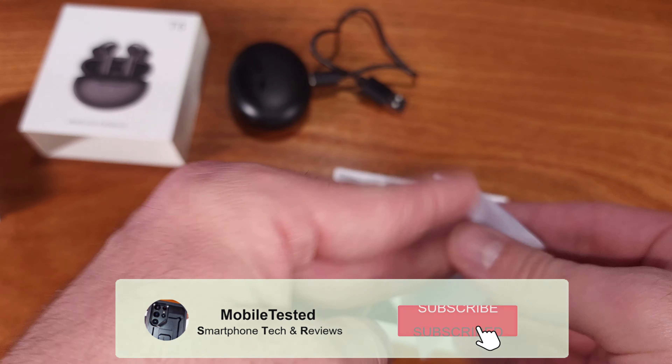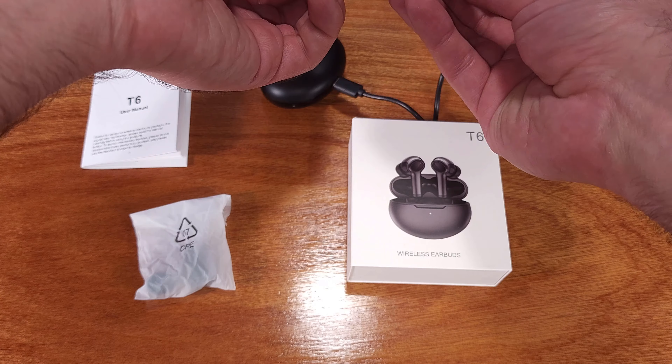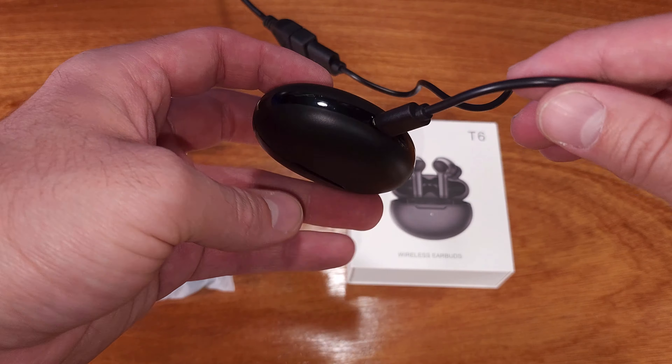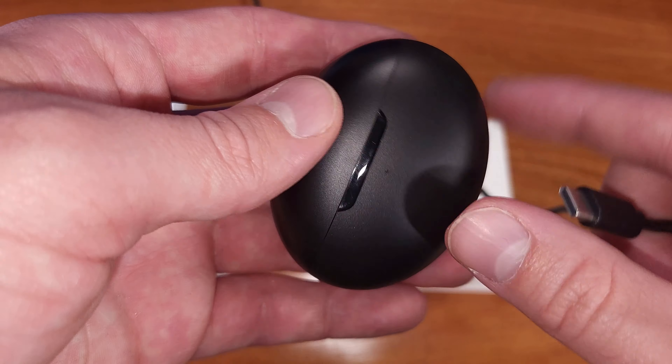The mic quality was definitely okay here. I did a couple of test calls with some friends and it turned out pretty well. I'm switched over to the Bluetooth microphone now, so this is the microphone audio test — we'll see how the quality is in the video.